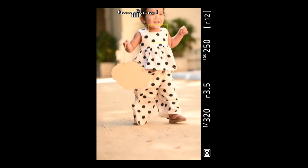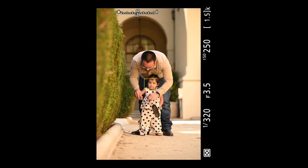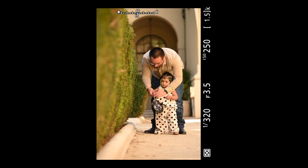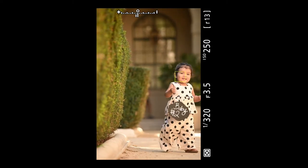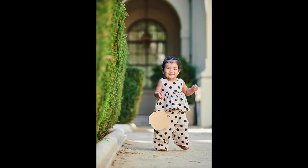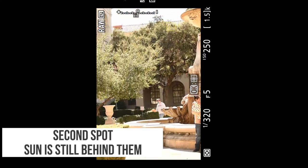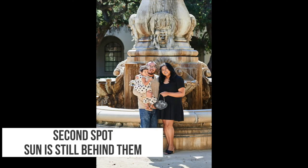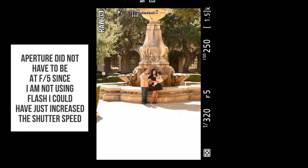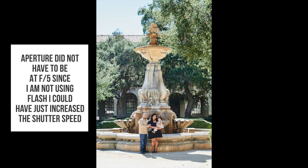It took several attempts to get the sign pointing forward — that's what we're going for here. This is a slow-going process with kids and you have to be patient. I'm rapid-firing and some shots the sign is facing my way, some shots it's not. It's also important to watch where the sun is — the sun is behind them and a little to the left. It's really bright. Generally I don't love those photos, but I'd rather take it than not take it.